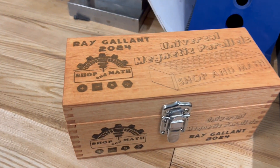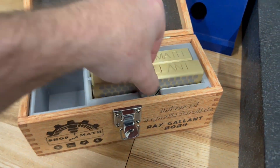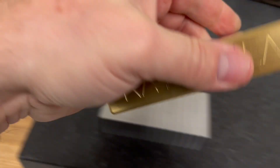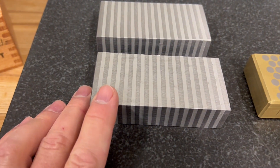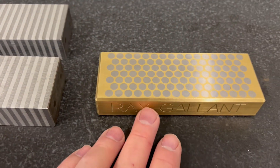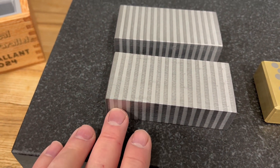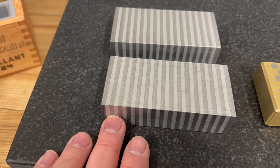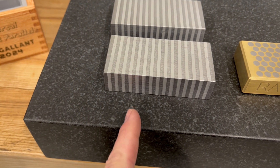What is a universal magnetic parallel? Let's compare the two. This is a standard magnetic parallel and this is a universal magnetic parallel. When you set the standard one on the magnetic table on the grinder, these lines have to be in line with the lines on the table.